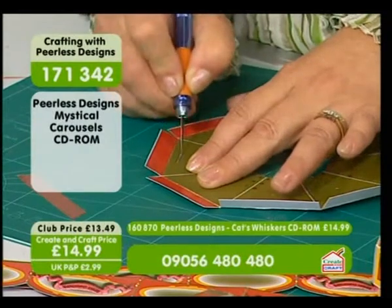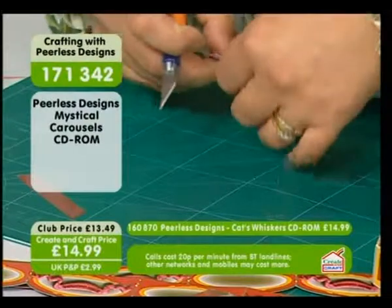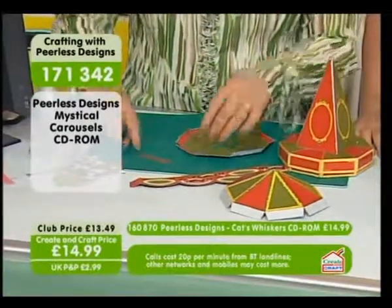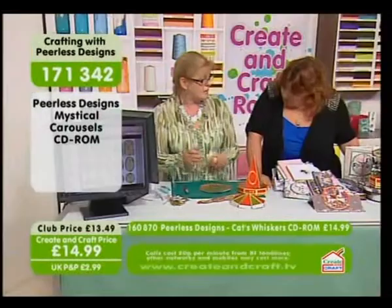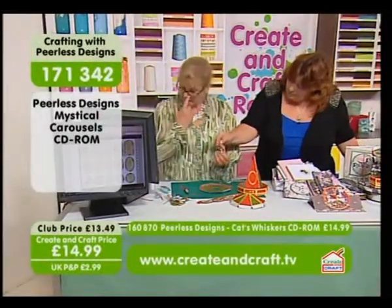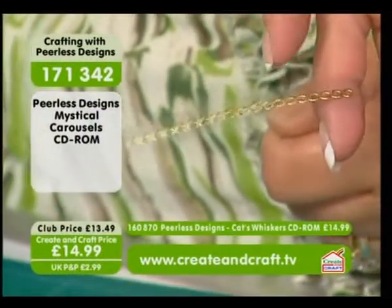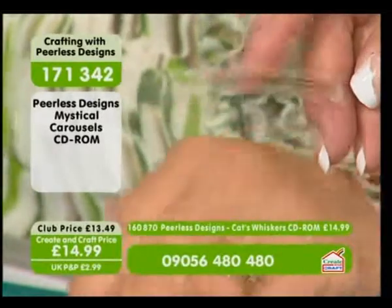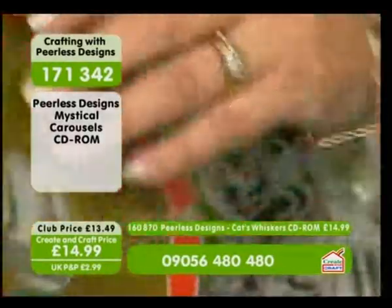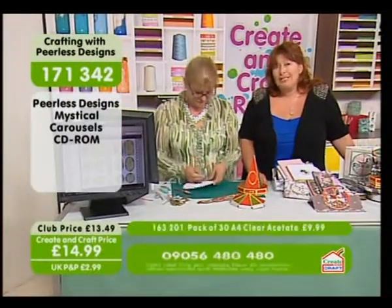This is where the acetate is going into. I've gone ahead — you don't have to — but I put peel-offs on the acetate to make it look a bit more like a pole. Peel-offs and acetate are available on the website. We've also got acetate on the show at a great price — if you want a set of 384 sheets of project acetate.